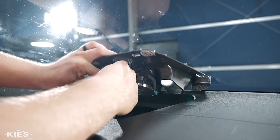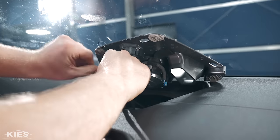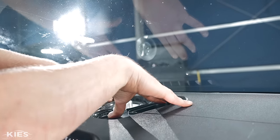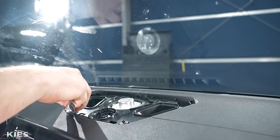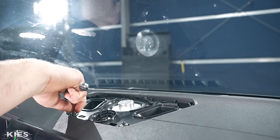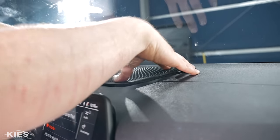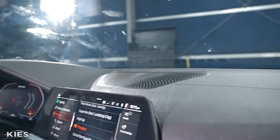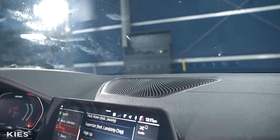Connect the wiring harness up, then pop the dash piece back in — it's amazing how easy things go in compared to how difficult they are to take out. And that is done.